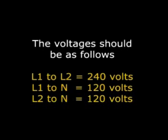The voltages should be as follows: from L1 to L2 should be about 240 volts, and from L1 to N should be about 120 volts.